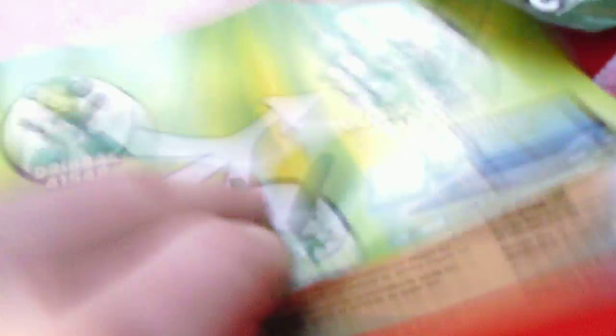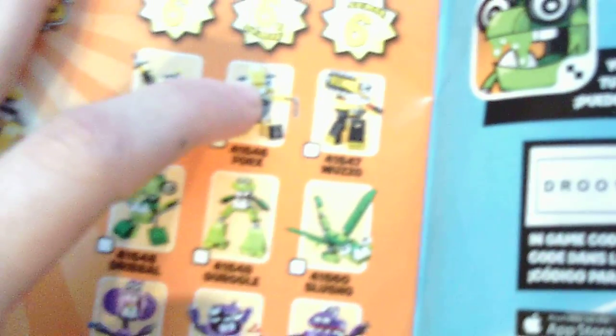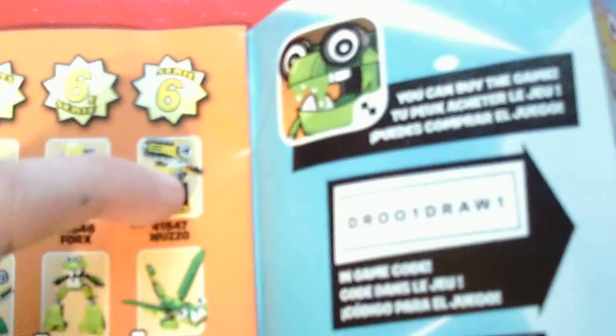This does not come with a Mixel figure, but here's what it's supposed to resemble. Sorry, this camera is extremely bad — let me try to focus. That's better. So right here is Cram.